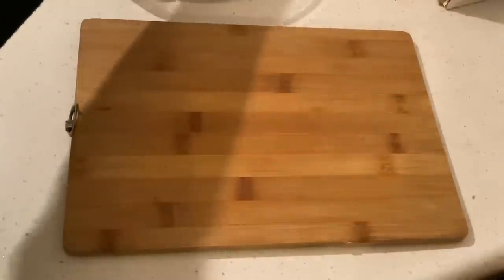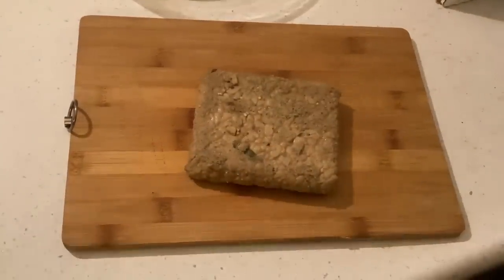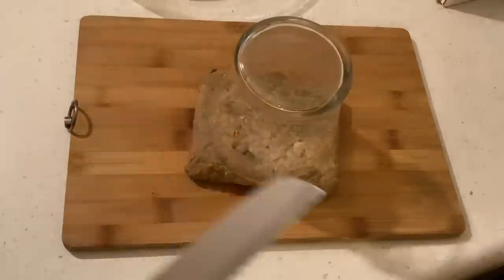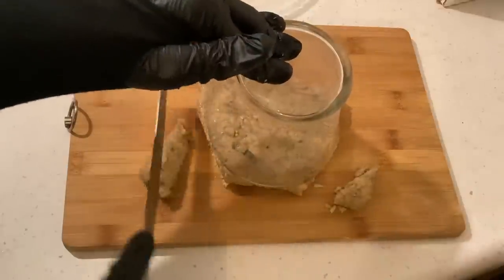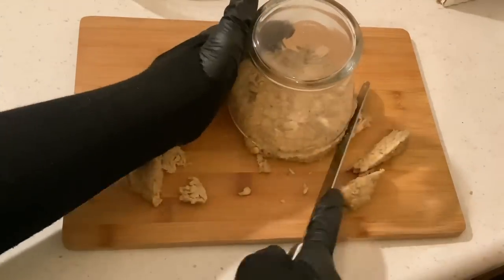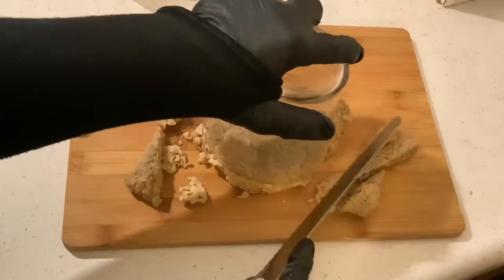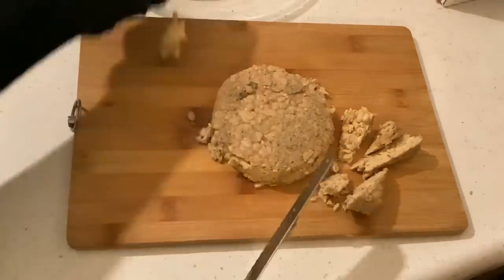Now let's do the same thing with the tempeh. We're going to shape it round like a hamburger by using the glass. Put the glass on top of the tempeh, press it down a bit, and cut the edges with the knife all around it. Try to make it a round shape. It looks nice.